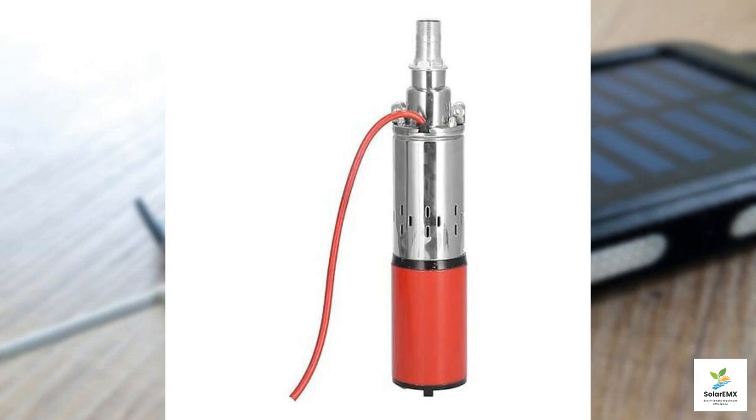Whether you're a farmer looking to improve your irrigation system, a vehicle owner seeking reliability in cleaning, or anyone needing a dependable water transfer solution, this pump is worth considering. Embrace the future of sustainable water pumping with this exceptional product.